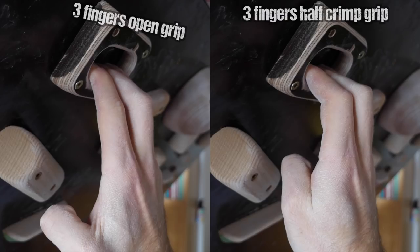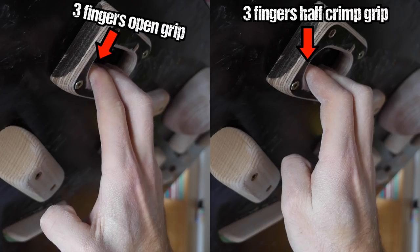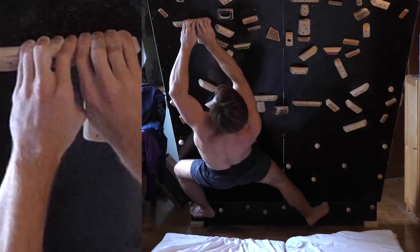Firstly, the hook form that is created by bending all involved fingers allows for a better transfer of the holding force towards the fingertips and therefore into the interior of the pocket, where it requires less friction for holding than on the exterior rounding — causing less slipping. This mechanism is the main explanation for why crimping anything that is smooth and has little friction is often superior to grabbing it openly.